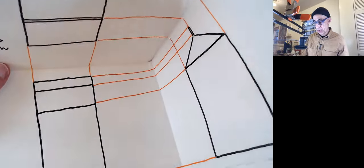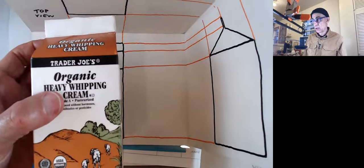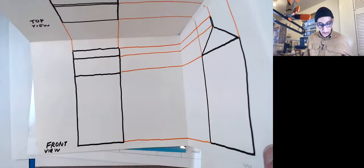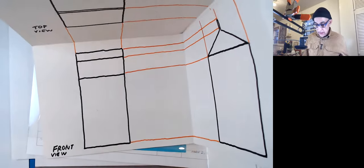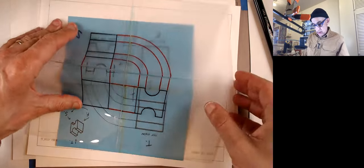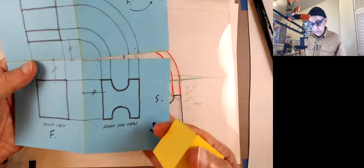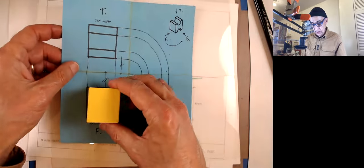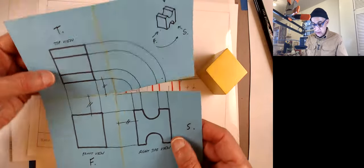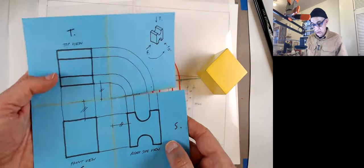These three planes are like a glass box inside which we put our object, which then gets projected to the various walls — which would be like glass. For example, a cube with a cutout would have a front view, a top view, and a side view. The three views get flattened out into a single sheet. We're really looking at it from outside — imagine it's a glass box and we're looking through.